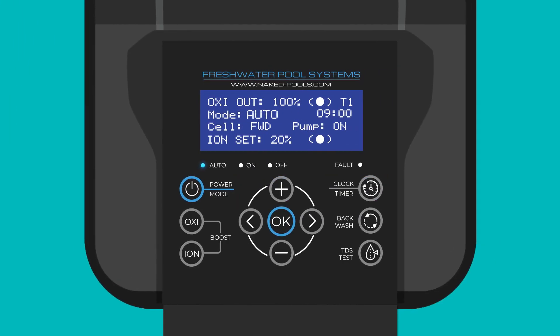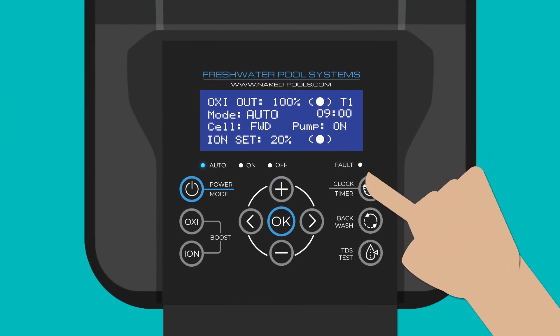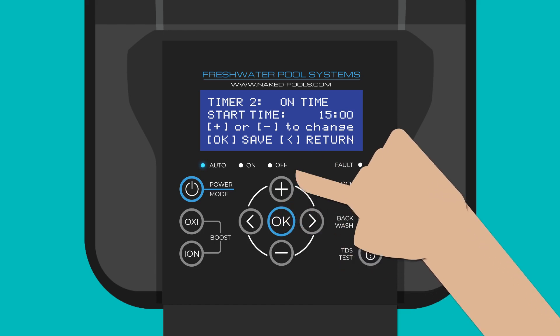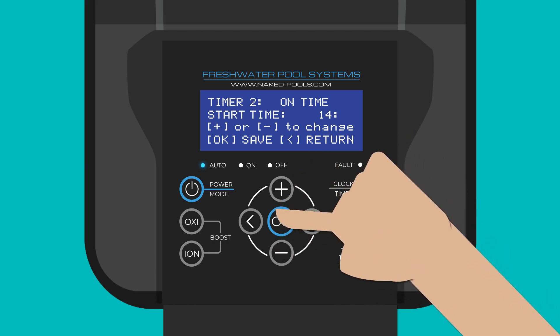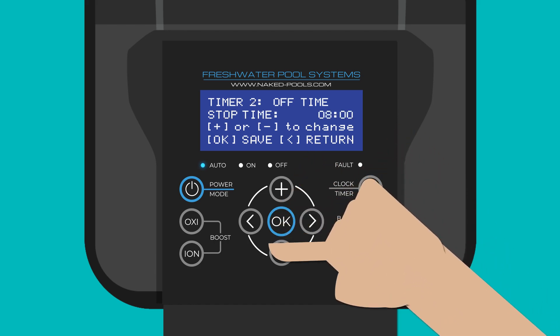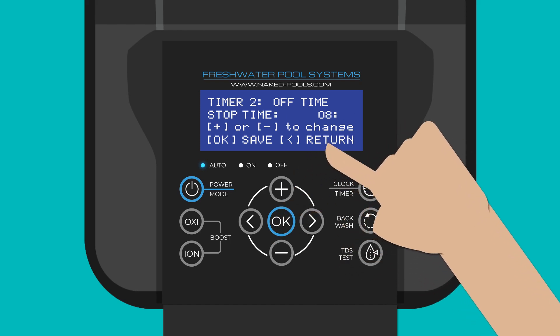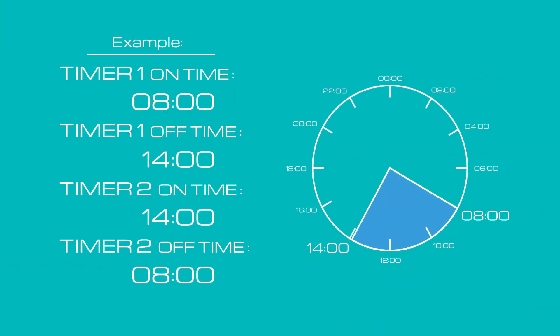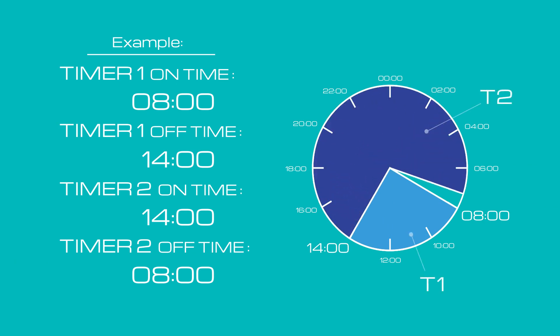Option two is recommended for indoor or plunge type pools. On your control unit, make sure you're in the dual cycle timer. Change timer two's on time and off time to match timer one's off time and on time respectively, so that timer two starts right when timer one ends and timer one starts when timer two ends.